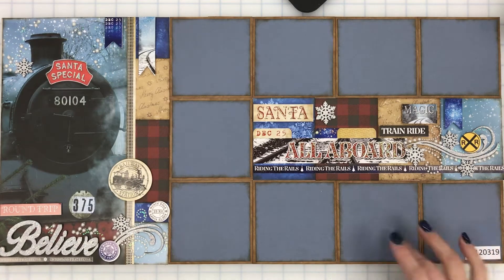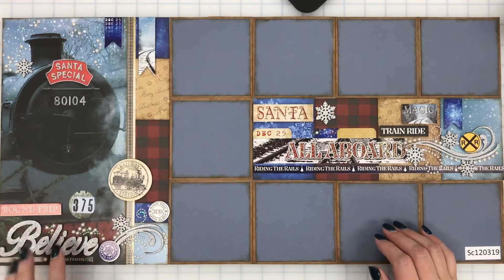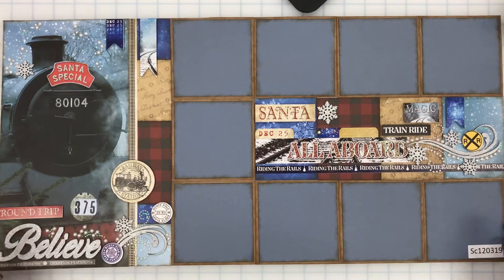Ladies, today I'm demoing our Polar Express page and I just want to go over real quick how to do the Believe and the Snowflakes that are here, so that's what we're gonna learn today.